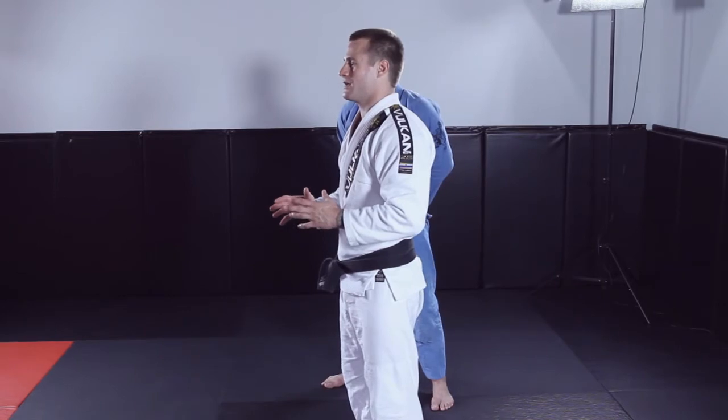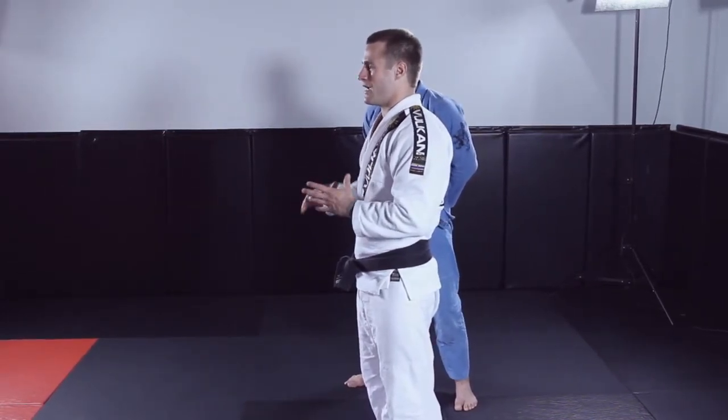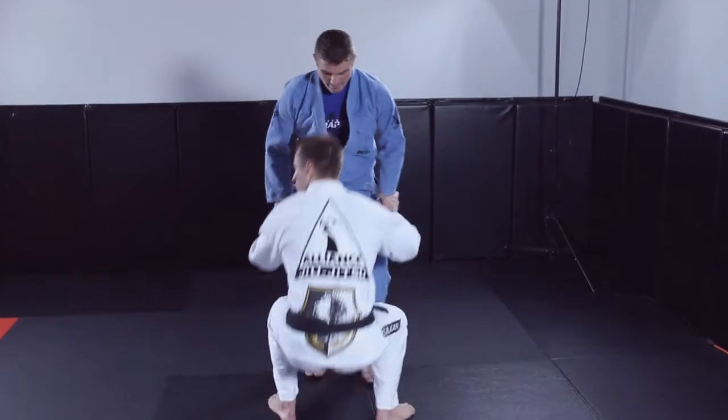This next move is a Kimura from the closed guard. This is the basic technique — it should be in everybody's arsenal. Some people have different plays on it; I have some more advanced ways to execute this Kimura, but let me show you the basic way so we can move on in future videos.